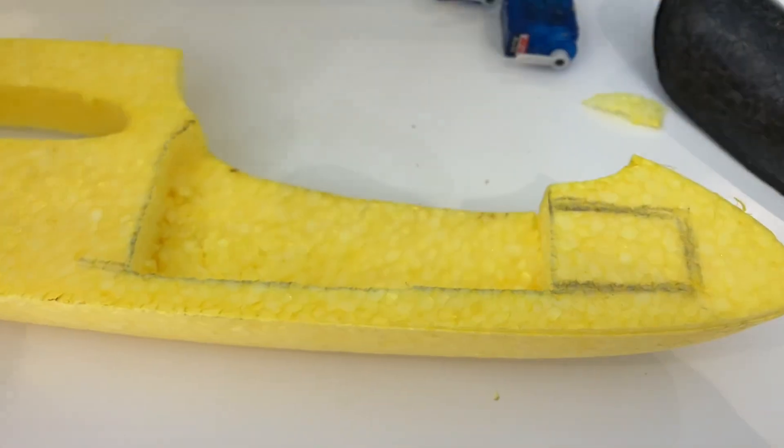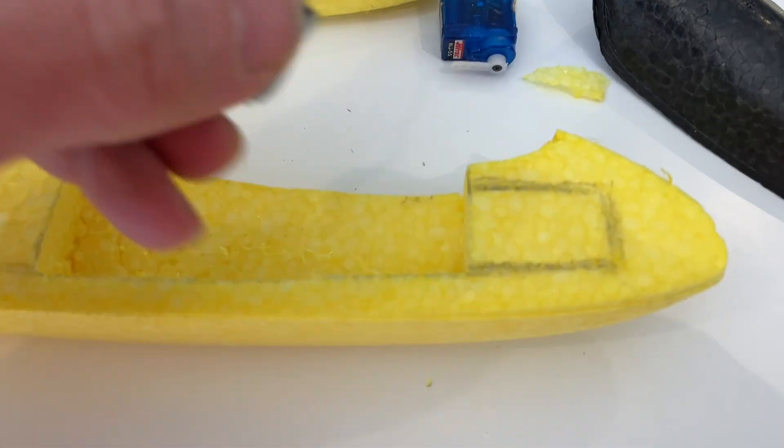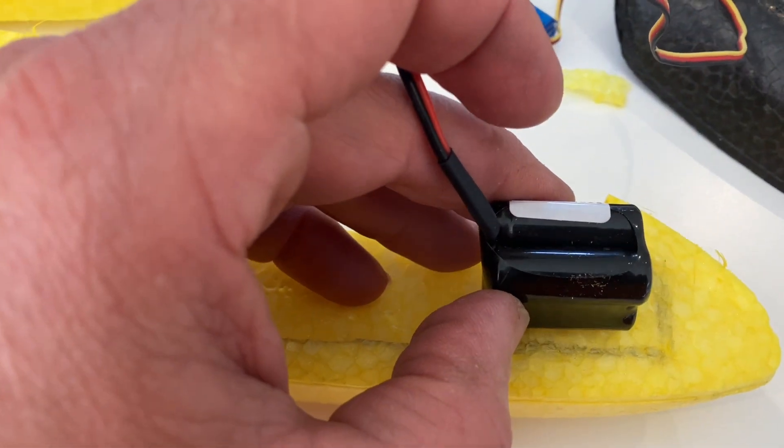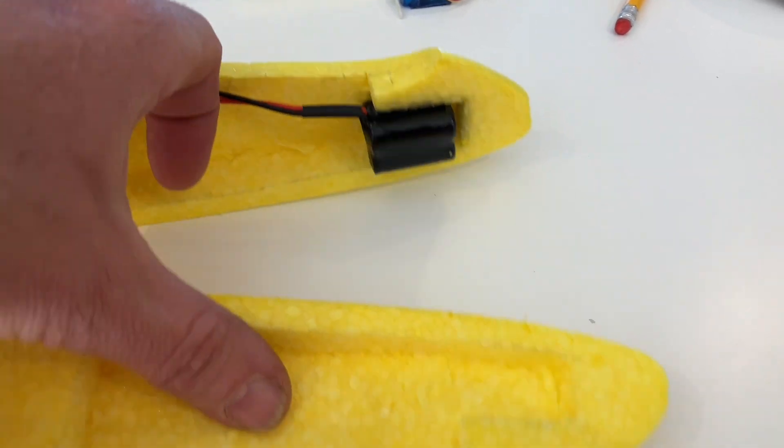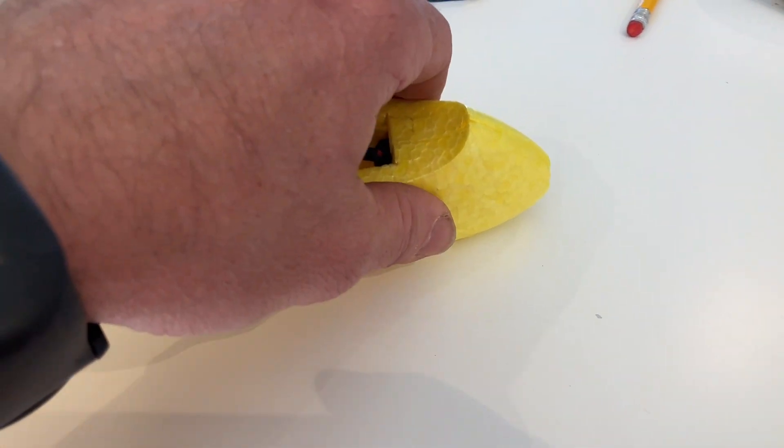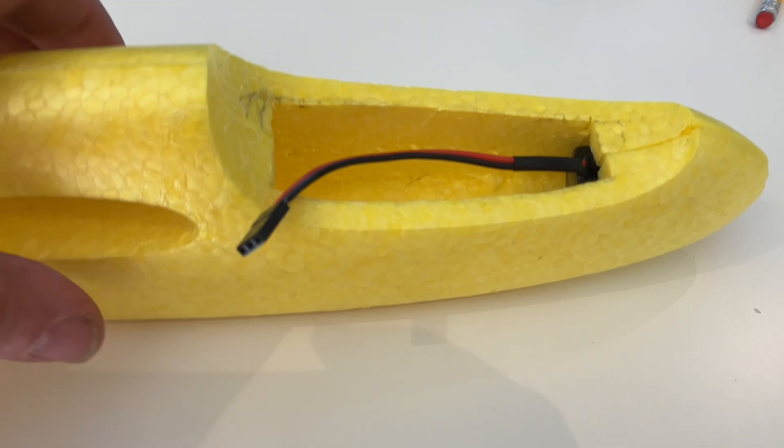Now I'll just hollow out a small area for the battery to fit up front. I have cut out the recess for the battery and, as you can see, it goes back together all nicely.